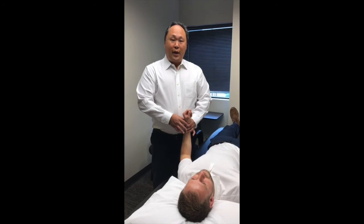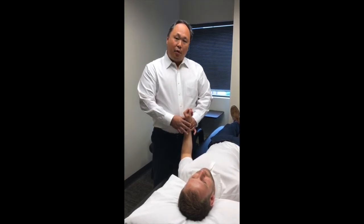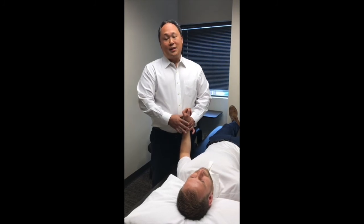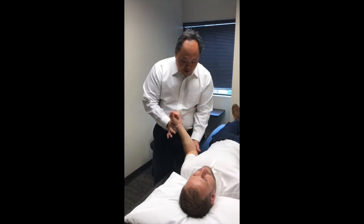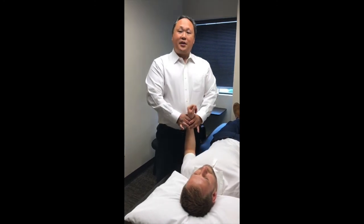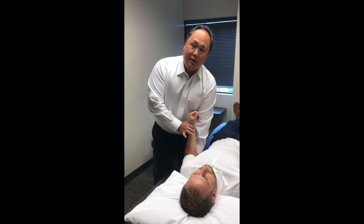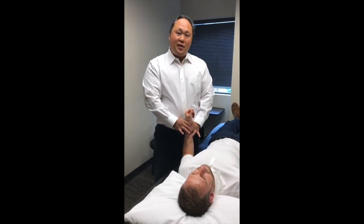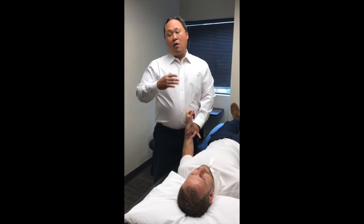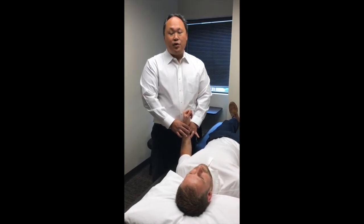If you're having shoulder pain or questions about your rotator cuff at your physical therapy appointment, we have various ways to assess the integrity of it. One of them is to check the range of motion to see if there's any tightness, or test your strength to see the integrity of your rotator cuff. Once we identify any of these impairments, we will use our various techniques to treat it and return you to pain-free shoulder functioning.